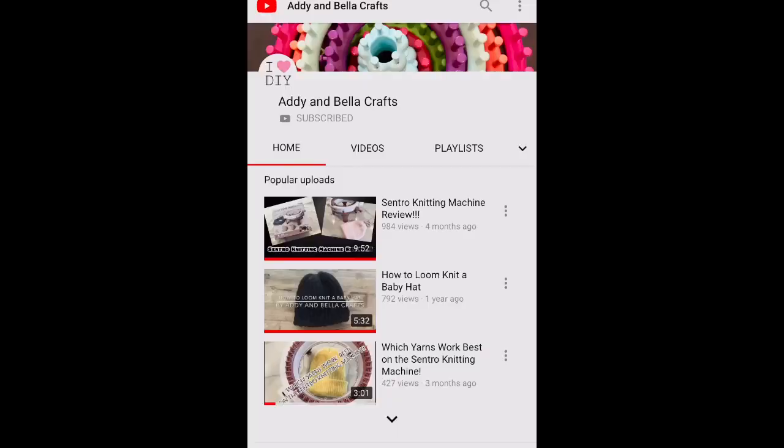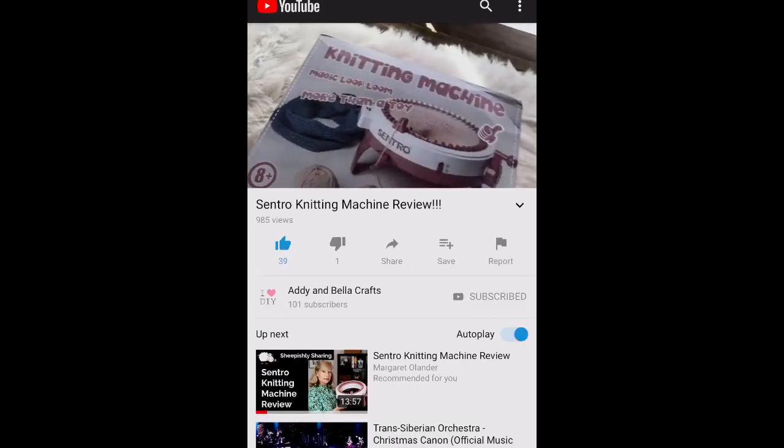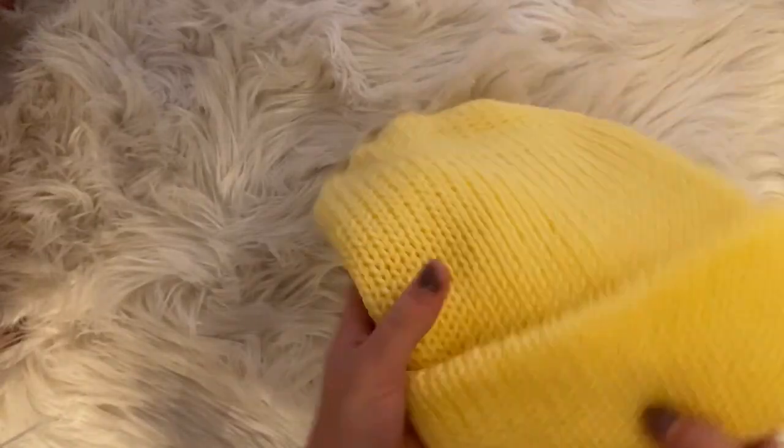If you're kind of lost and don't know what the Centro is, I really recommend you go check out my Centro original review. I will link that in the description box below so you can check that out. I'm going to start with my first hat.